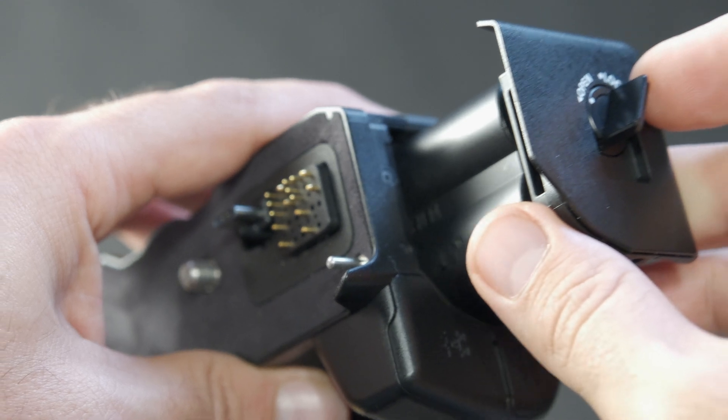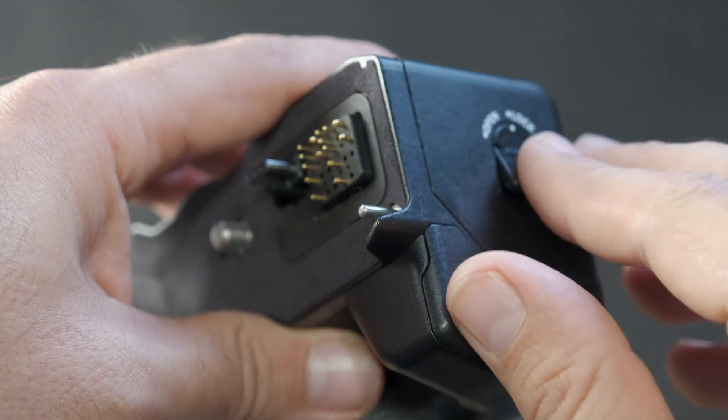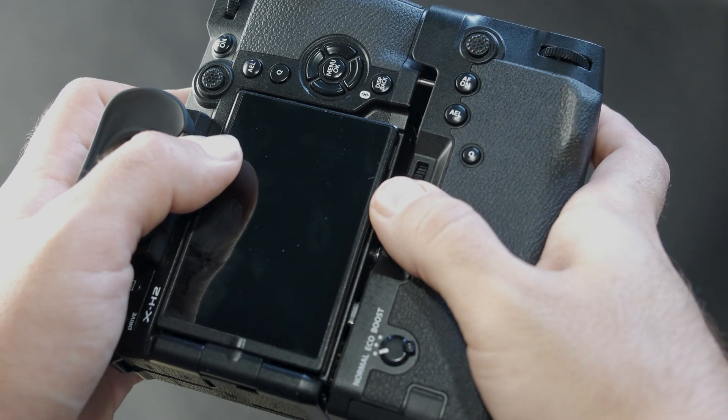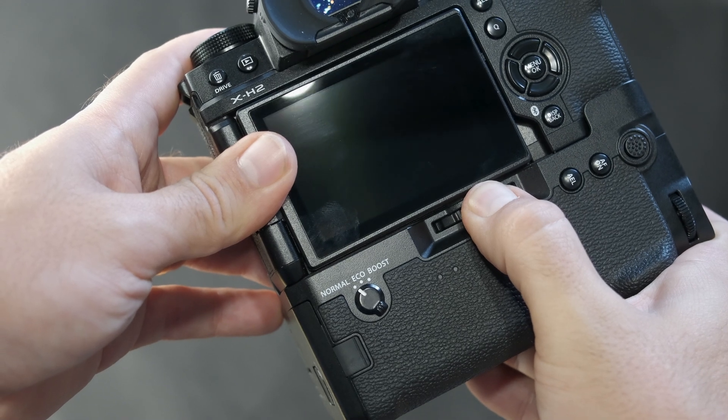Place at least one NPW-235 battery in the tray before inserting it back into the grip and securing it in place. Align the file transmitter grip to the underside of the camera body, ensuring that the connectors on the grip match up with the ones on the body, and slowly turn the dial on the grip to lock it in place.